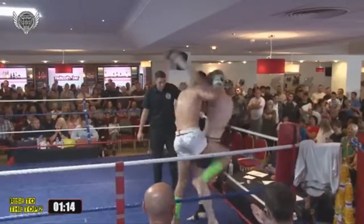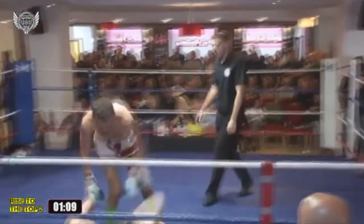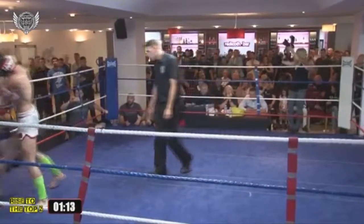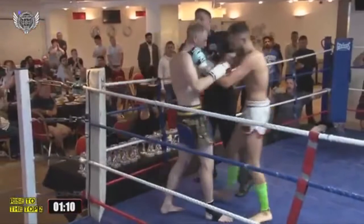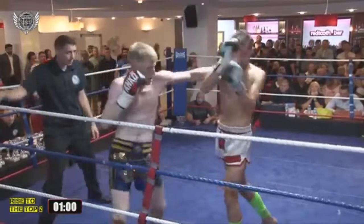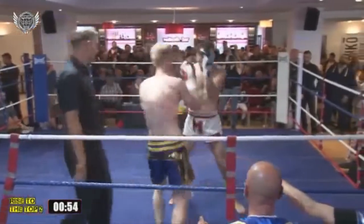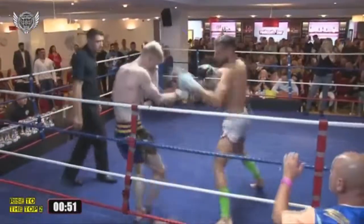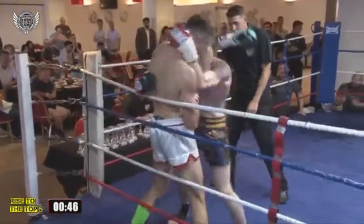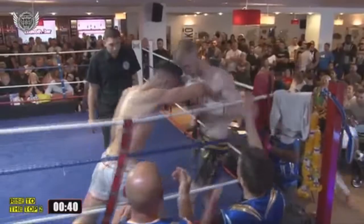Even throwing the knee whilst he's in the clinch. Harry's really working those knees though, and he's getting hit again with those knees. Really impressive, both these fighters. Oh, beautiful knee — beautiful knee! Pushed his opponent into the ropes, met him with the knee as he bounced back. He's catching those knees more often now.